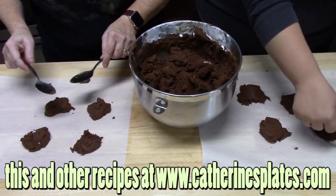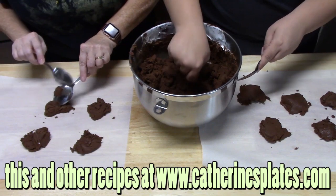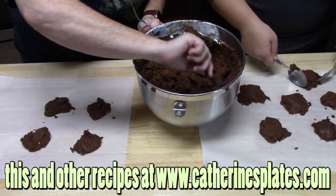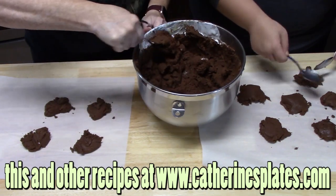I also have a traditional fudge recipe that we made into bars — I did those a couple years ago and I'll link that one down below if you want to check it out.